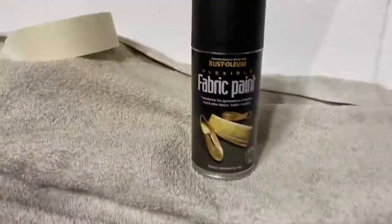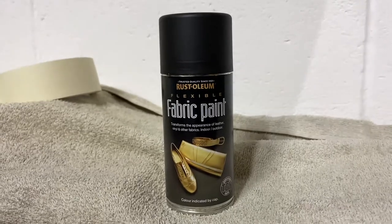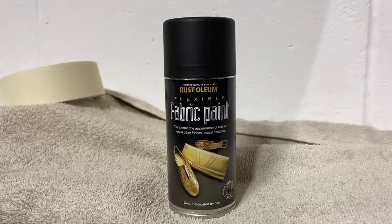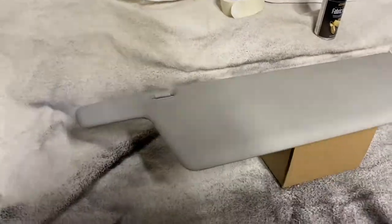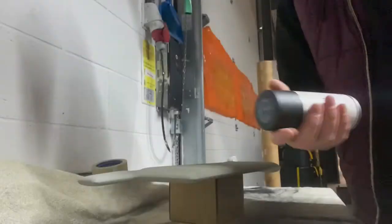Taped up the part that holds it onto the van. This is what we're going to be using — it's Rustoleum flexible fabric paint. Colour indicated by cap, which is black. So I'm just going to spray it as I normally would on one side, see how it goes, take it from there.